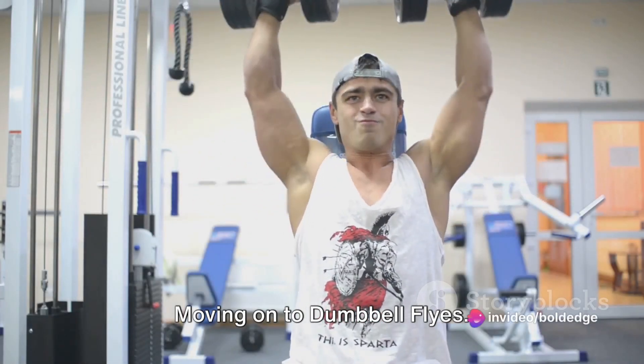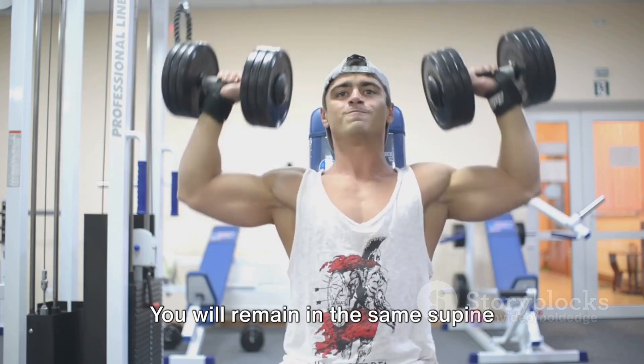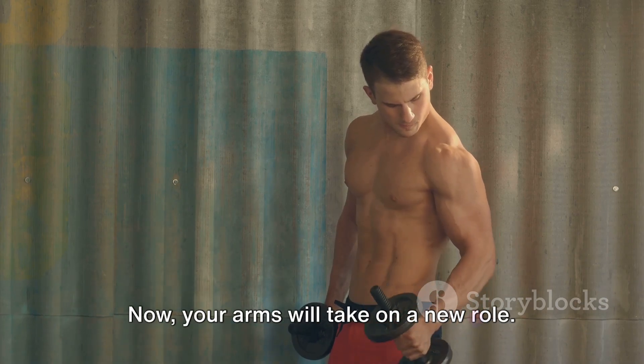Moving on to dumbbell flies — this is an exercise that challenges your pecs and your deltoids. You will remain in the same supine position on the bench, your back flat against the surface. Your arms will take on a new role.